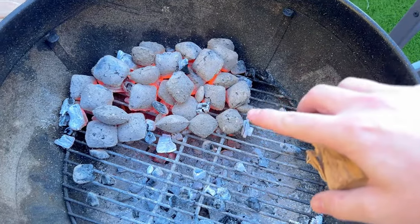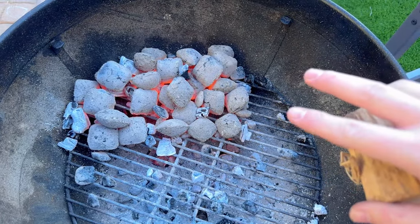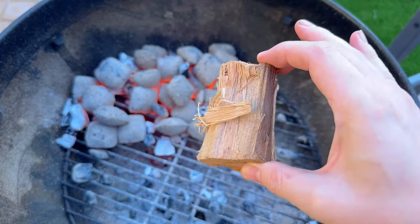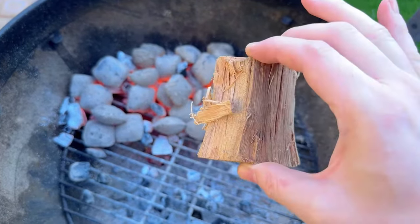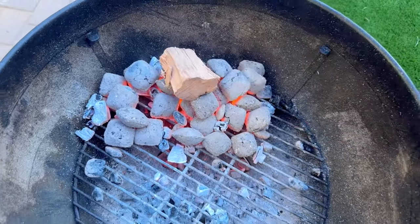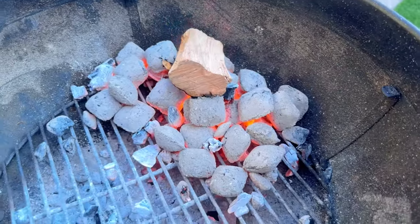Alright so you can see I've got some coals going here. They're glowing red, which is perfect. I'm going to go ahead and put on this hardwood chunk here — this one is hickory. Not that it matters for this demonstration but I am going to cook some chicken at the end here. So go ahead and drop that in. Very hot. So right after you drop in the hardwood chunk, leave the lid off. It's really important to let oxygen get in there and ignite that piece of hardwood.